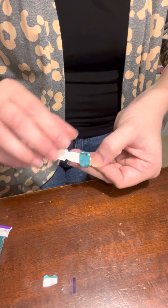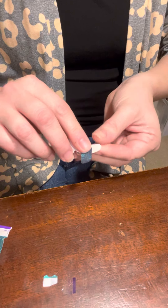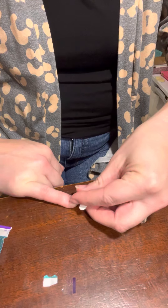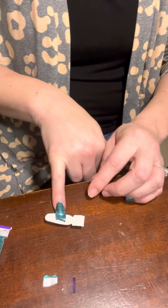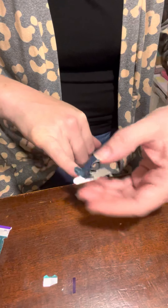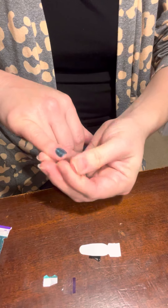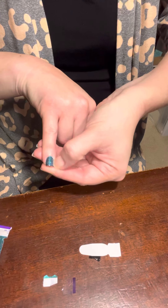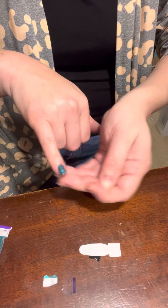Now I'm going to jump over and do my other pinky. Smooth it down, go just past the tip of my nail, tuck the excess under, and then I just have a little bit over here on my cuticles, so I'm just going to use my thumbnail to gently perforate it off.